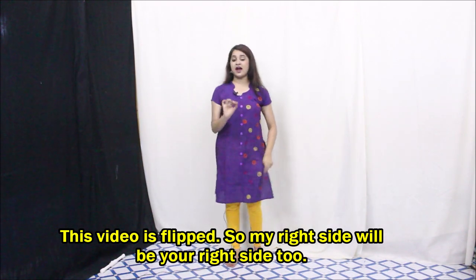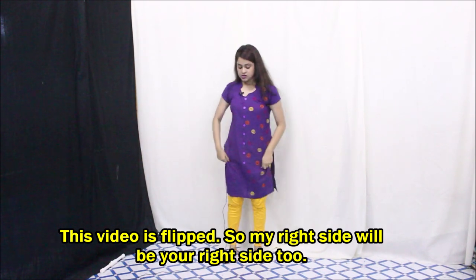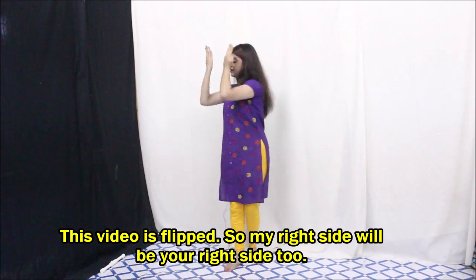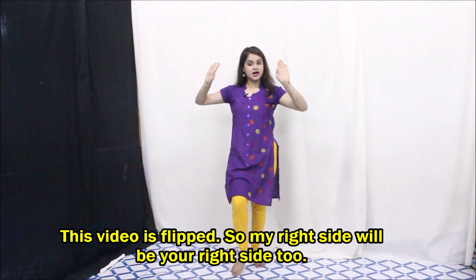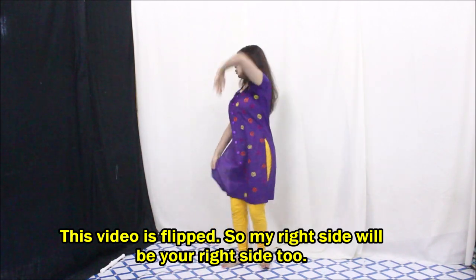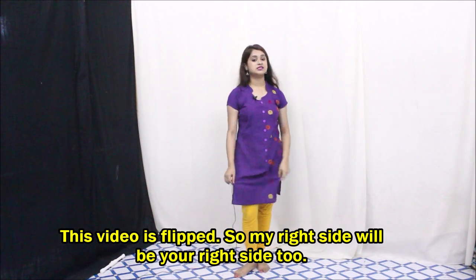One, two, and then one, two, and then one, two, three, four. It's just a dipping step — I think I taught you this in a previous video. So this one will be dip, dip, dip, dip, dip, dip — again one, two, and then one, two, three, four. Same dipping but the step will change.